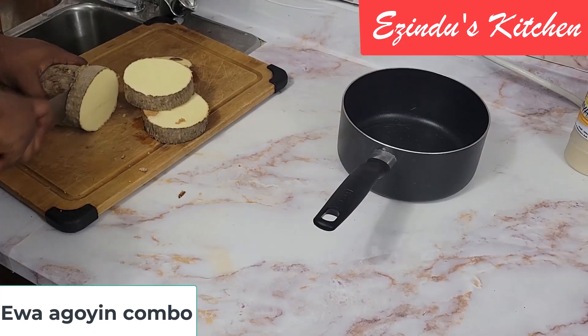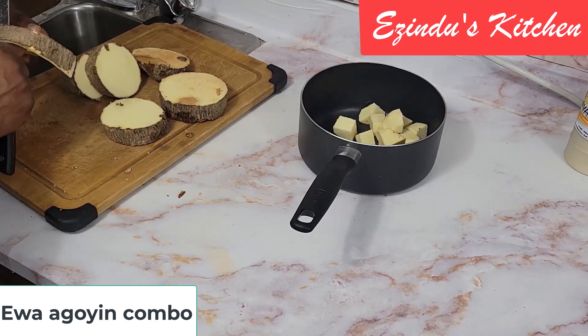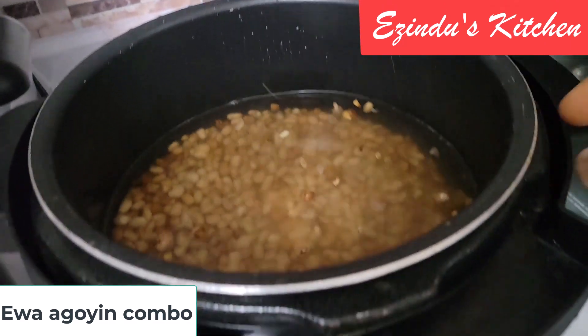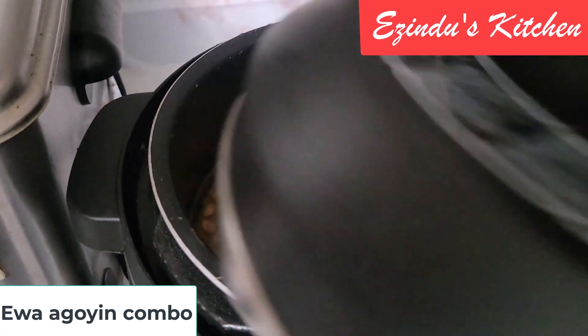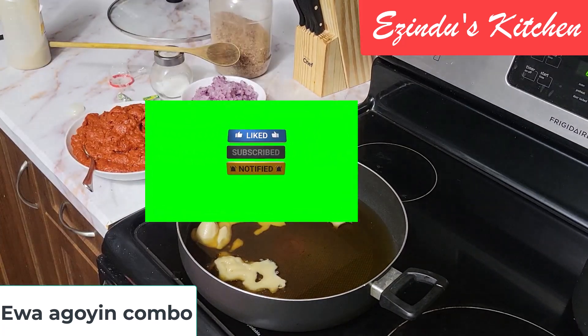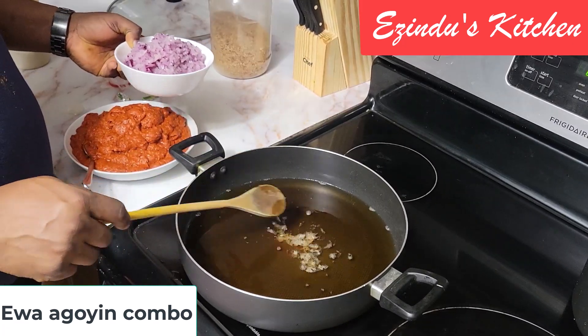Let's continue and see how we pull it through. Meanwhile, since I was making an Ewa Aganyin combo, I'm cutting and getting my yam ready — it's going to be boiling on one side at the same time. I also have my pressure cooker ready where I've added my alo, which is the sweet kind of beans I'm already cooking. Now I'm back to my stove, starting to make the Ewa Aganyin sauce.